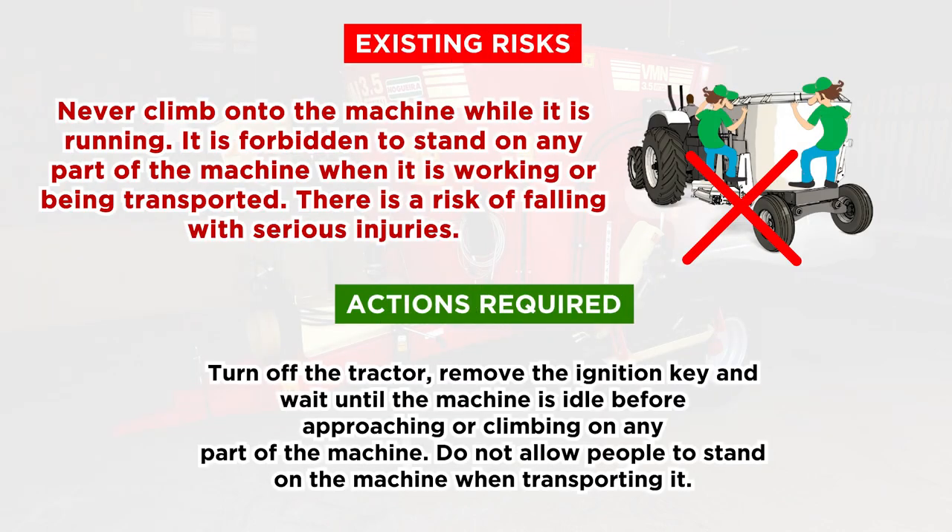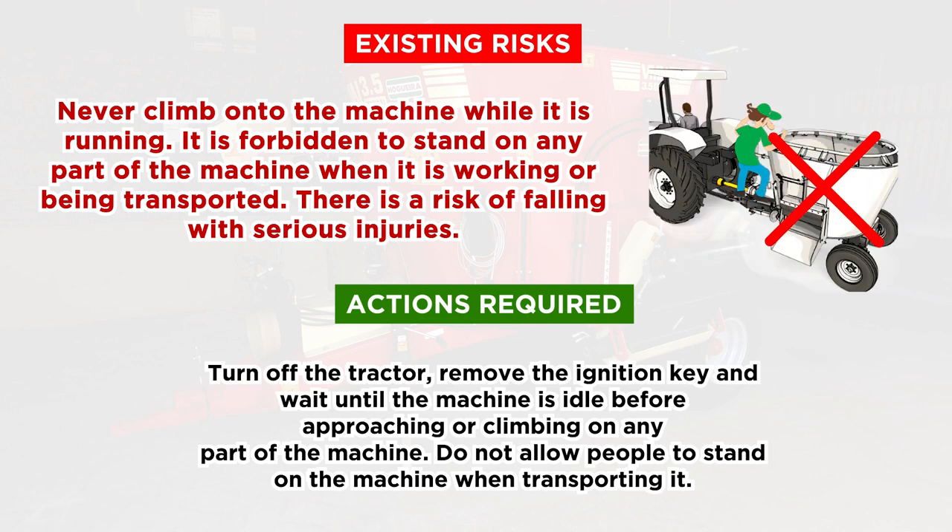Existing Risks: Never climb onto the machine while it is running. It is forbidden to stand on any part of the machine when it is working or being transported. There is a risk of falling with serious injuries. Actions Required: turn off the tractor, remove the ignition key and wait until the machine is idle before approaching or climbing on any part of the machine. Do not allow people to stand on the machine when transporting it.